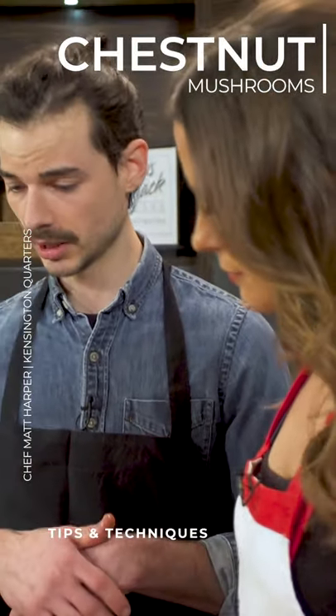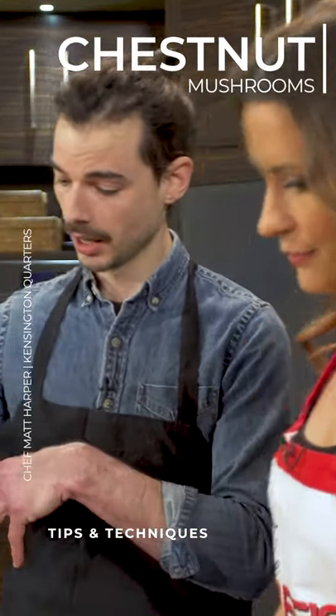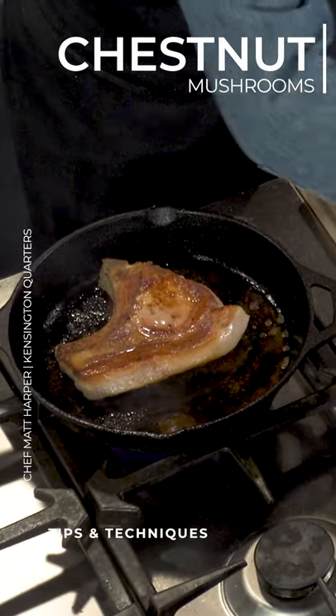We can start cutting some of these mushrooms that we'll be cooking in the same pan as the pork chop. And look at all the fat that's rendered too, that's crazy.